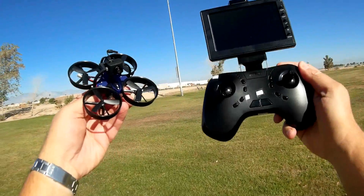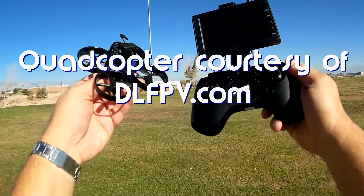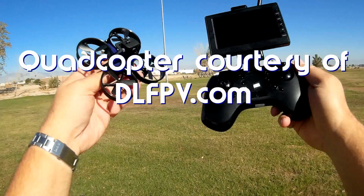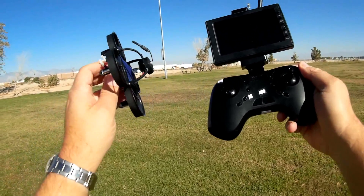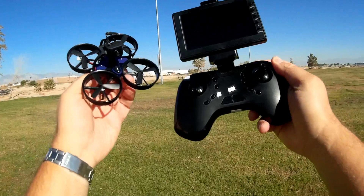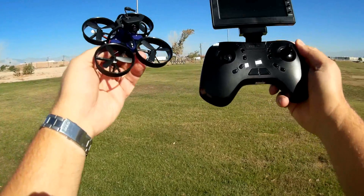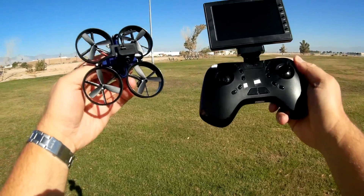Good morning, Quadcopter 101 here with a really neat quadcopter for you today. This is the DLFPV DL1060. DLFPV normally makes racers, but what they're starting to make now is little micro FPV flyers. The DL1060 is intended to be an introductory FPV quadcopter for those wishing to enter into FPV.